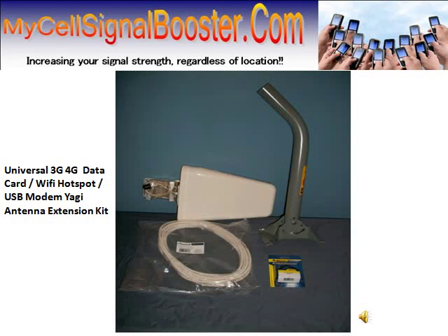Hello everyone, this is Ryan with MyCellSignalBooster.com, here today to talk to you about our brand new universal Yagi antenna extension kit. This is a universal solution for multiple carriers including but not limited to Verizon, AT&T, Sprint, T-Mobile, Virgin, MetroPCS — just about every carrier out there.